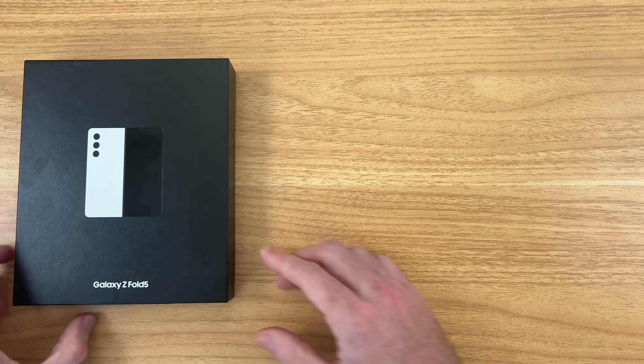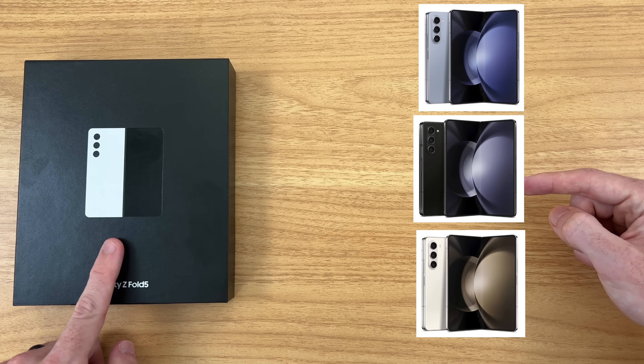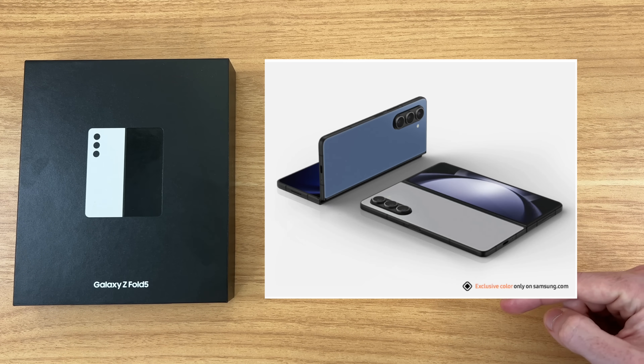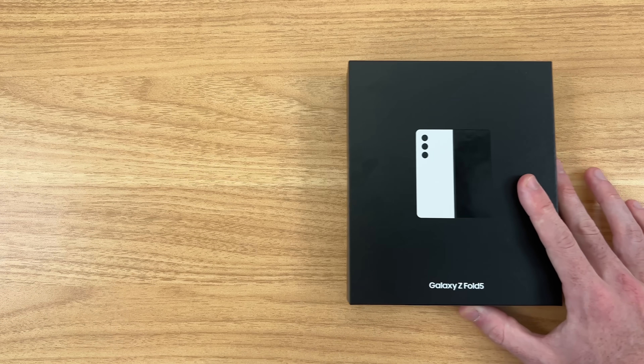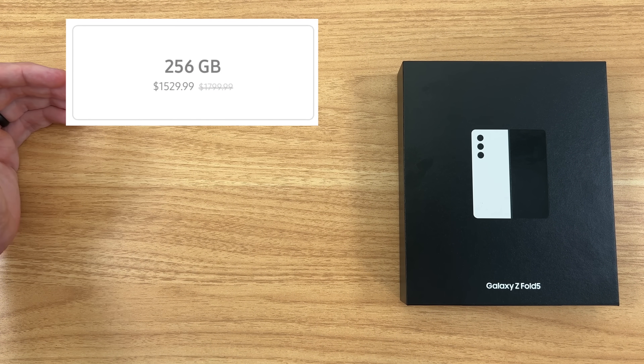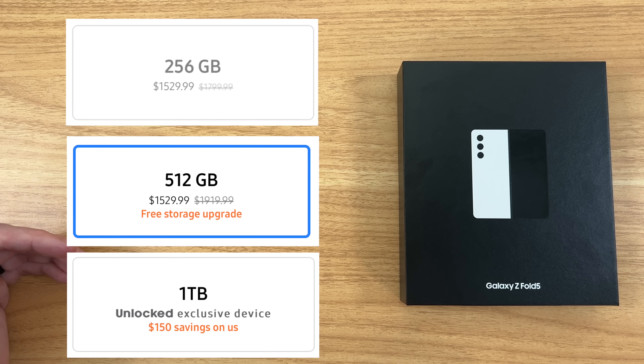This phone comes in five different colors: blue, black, cream — which is the color we're going to be checking out here today — and two other Samsung exclusive colors which are gray and another shade of blue. There are three storage configurations: 256 gigabytes, 512 gigabytes — which is a free storage upgrade during the pre-order phase — and you can get up to one terabyte of storage.